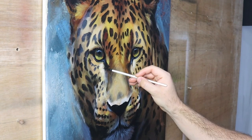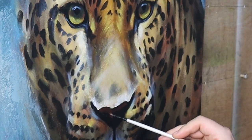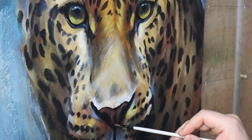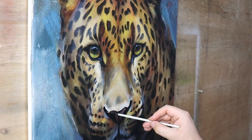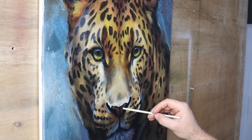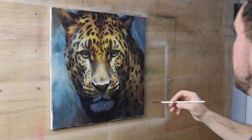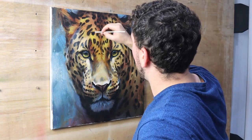However, it was the fastest I've ever blocked in spots on a leopard piece by like two hours. When you remove that worry of whether the spots are in the right place or all the same shape, it's so much quicker. And if I'm being very honest, they still did the job of making it look like a leopard.